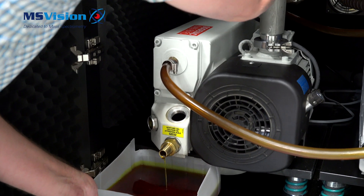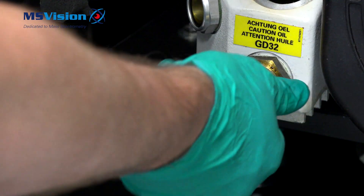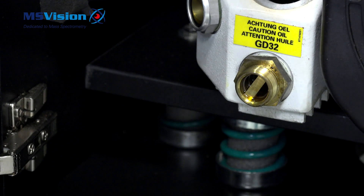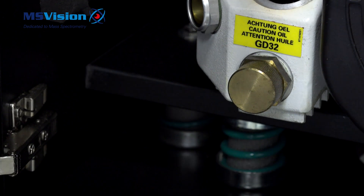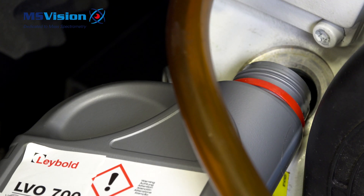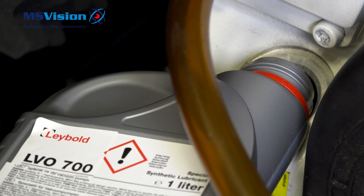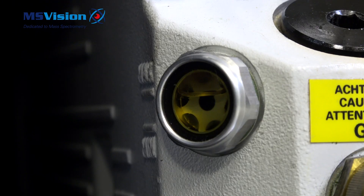To fill with fresh oil we need to remove the drain fitting. Have some tissues to hand to keep things clean. Put the cap back on and ensure it is tight. Fill up with the correct oil type — put one litre straight in, as it holds nearly two litres. The final correct oil level should be halfway up the glass viewing port.